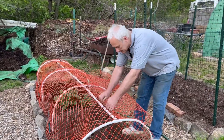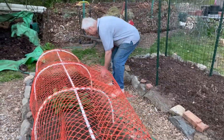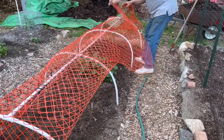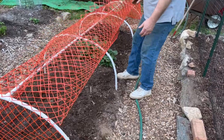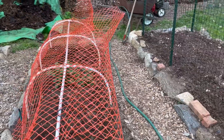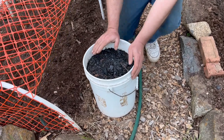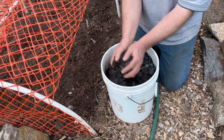I've got some hooks here and I just hook that fence on there. I'm going to take a five gallon bucket of biochar — this is activated. Biochar is not charcoal; it is biochar, and this has been activated for about three months in my cellar.